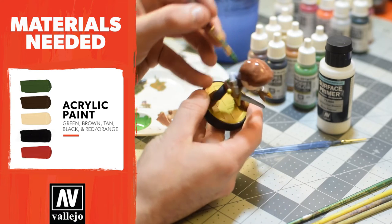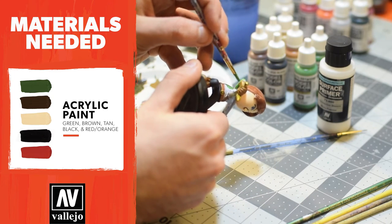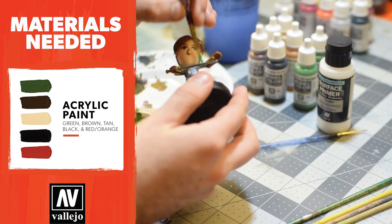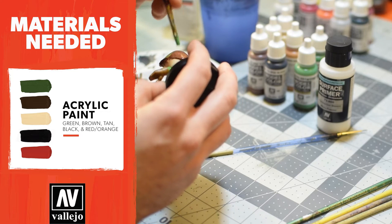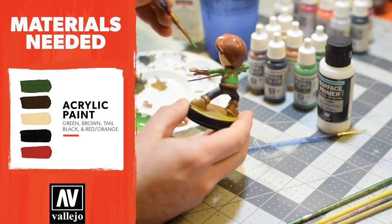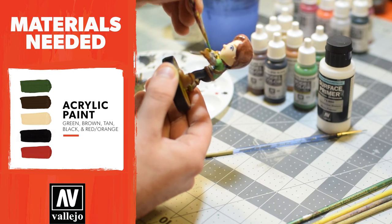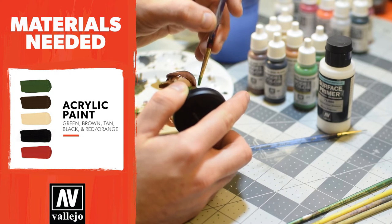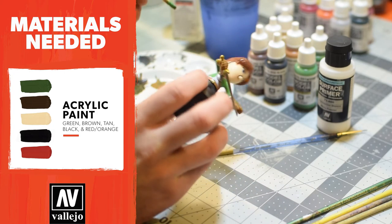We're gonna cover the majority of the surface area with this wide brush, getting as much as we can. Again, avoid globbing on the paint — it's really important not to do that because you're gonna get roughness and it's not gonna look as good as it could. So spread the same amount of paint as far as it'll go. Once you feel like you've gotten close to all the edges, it really is okay if you cover a spot that you don't want to. It is very possible to remove that paint if you're quick. It's great to have water by your side so you can do that.